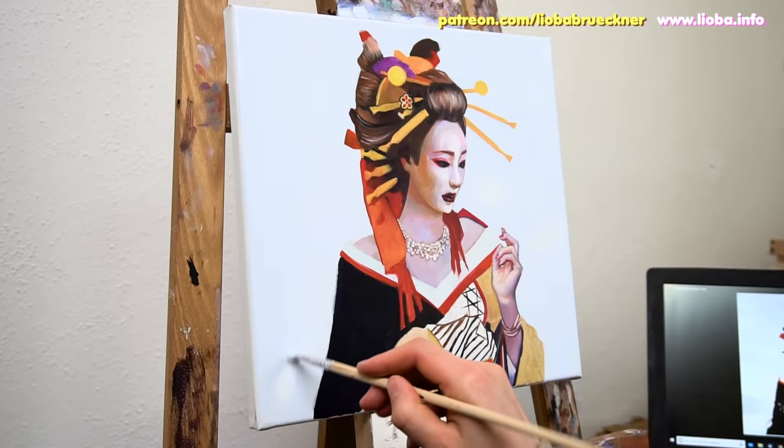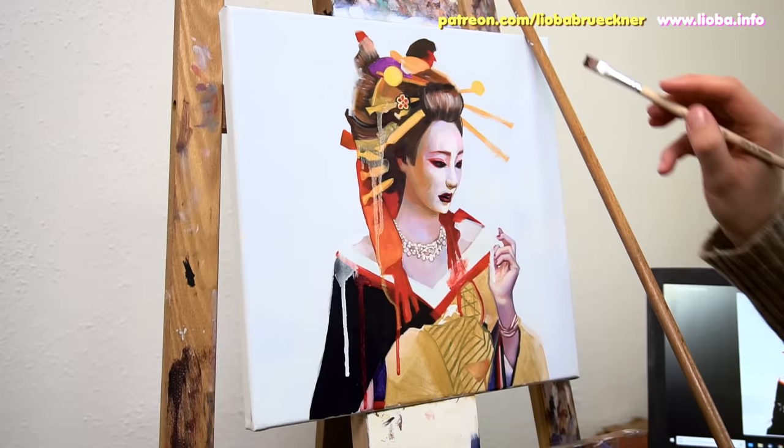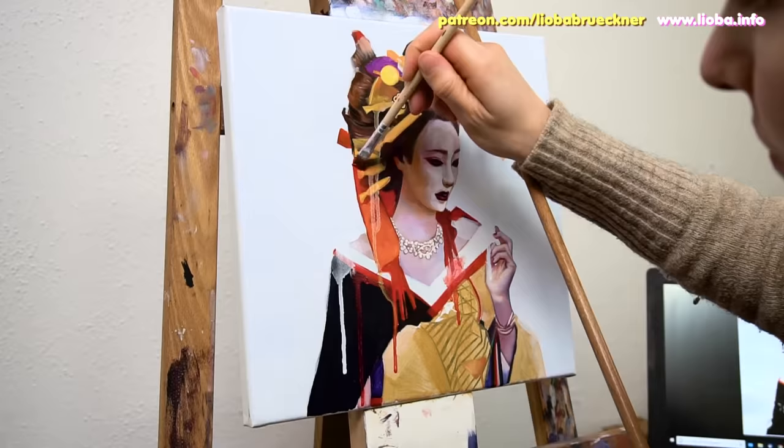I also feel a good face needs more than one layer of paint. Even when using the opaquest white oil paint it never provides full coverage, so to bring out the lighter parts of a face I use at least two layers.